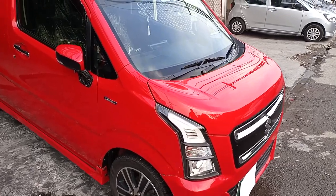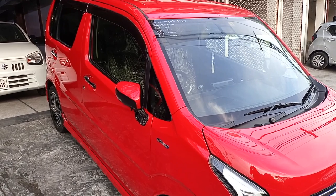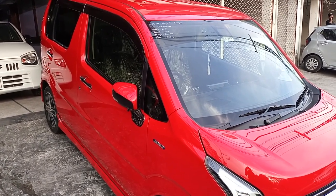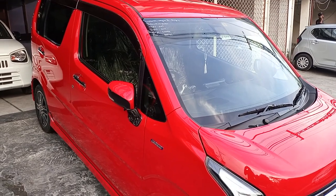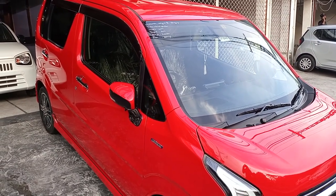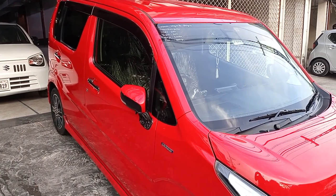If we talk about the Wagon R Stingray, it comes in turbo and hybrid variants. This is a model of 2017. The car has around 60,000 km on it.